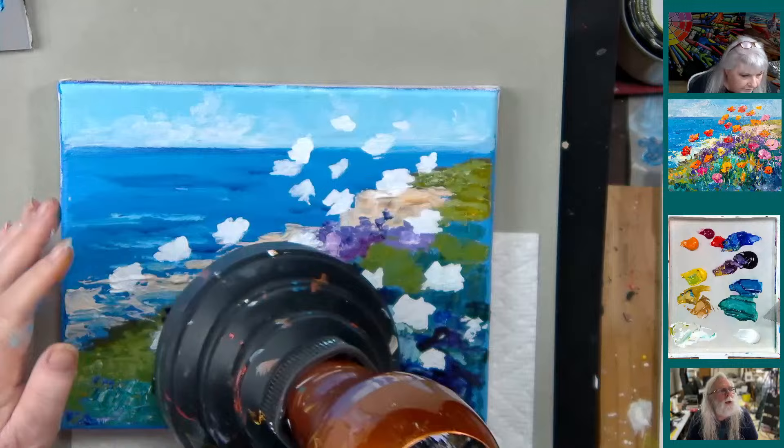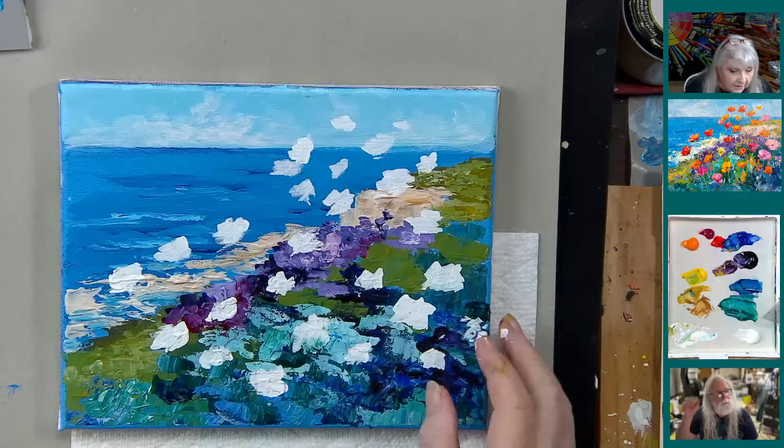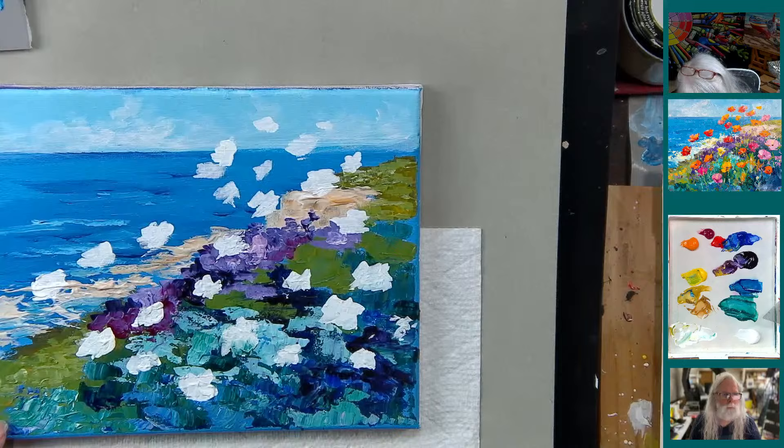Let's see how the poll is doing — 37% like today's style, 19% like last week, and 44% like anything you paint. Good to know — last week wasn't overwhelmingly popular but wasn't underwhelming either.